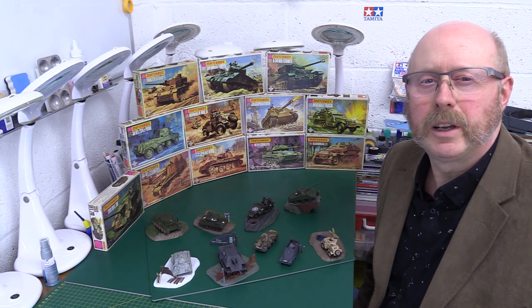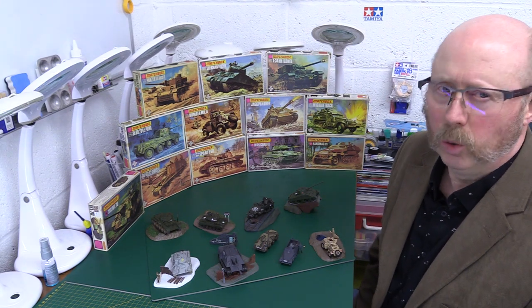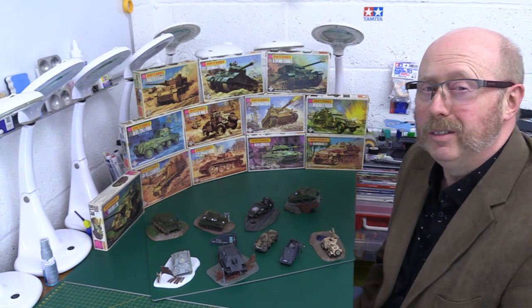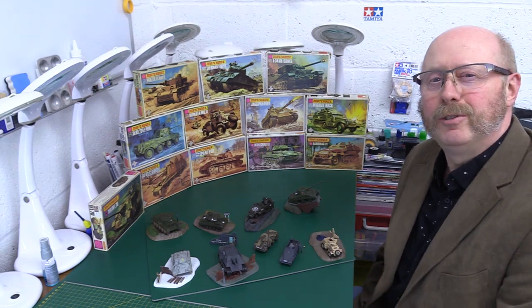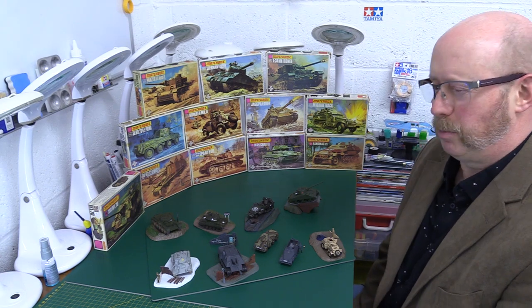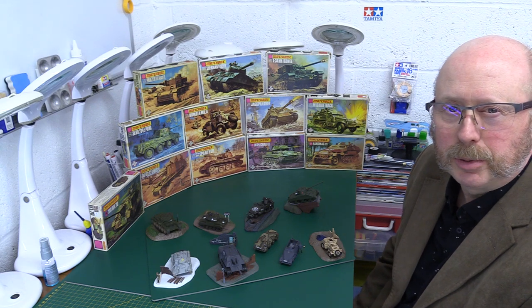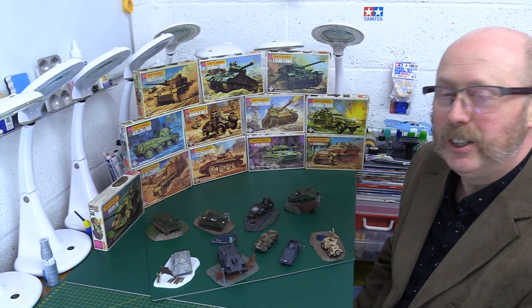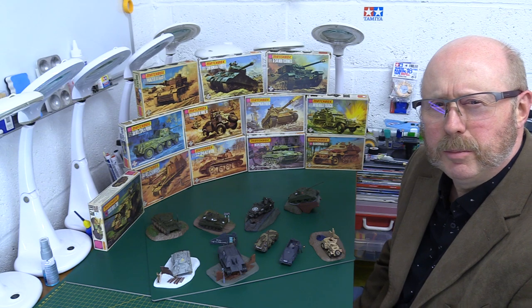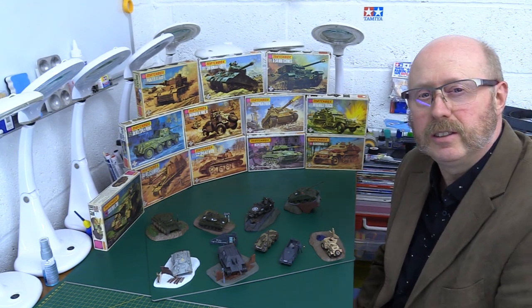Hello folks, welcome back to the channel. Thank you very much for joining me — you're always most welcome. This is part four, the final part of our look back at 50 years of Matchbox magic. And as promised, I'm going to finish off with one of the things that made Matchbox truly unique, and that is their armour kits.